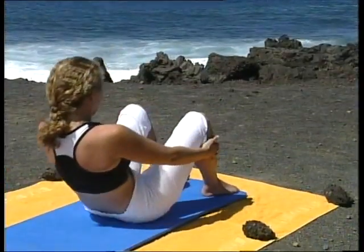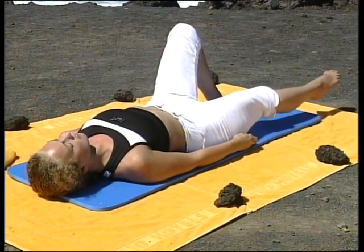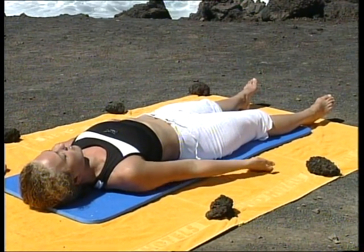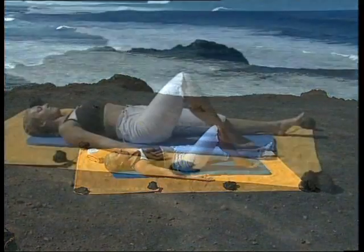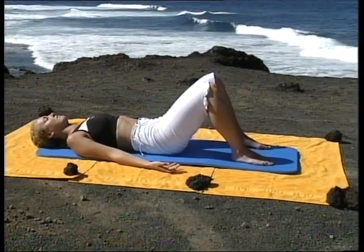Nous allons maintenant travailler la respiration, l'alignement du corps, les postures et les étirements. Assis sur les fessiers, le ventre rentré, déroulez la colonne vertébrale au sol. Allongez doucement les jambes au sol et placez les mains de chaque côté du bassin, les paumes tournées vers le ciel. Si vous ne vous sentez pas à l'aise avec les jambes tendues, pliez les genoux, les pieds posés sur le sol, et laissez le bas du dos se fondre dans le sol.